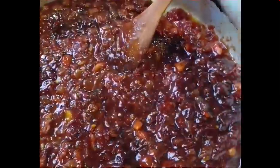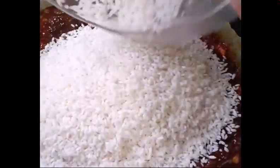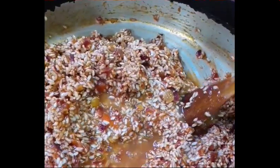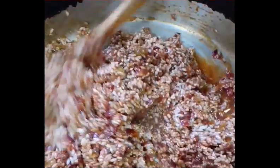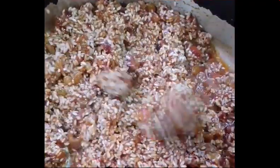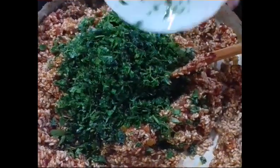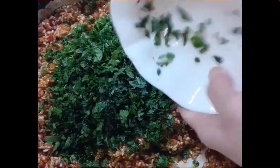Add rice — we'll add it, guys. And add lemon juice, 1 third cup. And parsley and mint, guys. Mix it well, then keep aside and let it cool before we place it into the leaves.